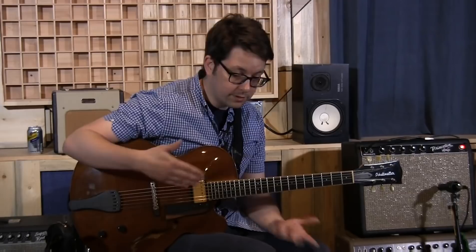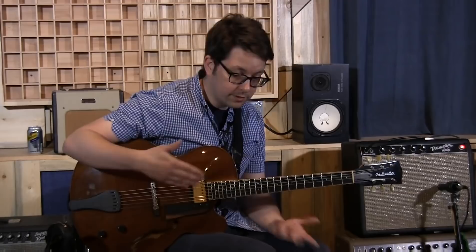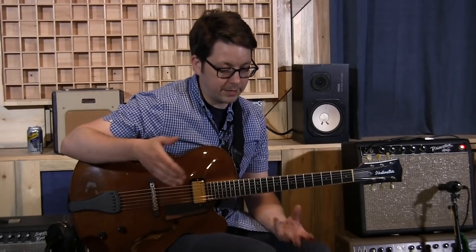Every day when you pick up the guitar, it's kind of a little bit different. Sometimes you pick up the guitar and it's like, okay, it seems like we're going to get along today. Other days it just feels like my hands never really showed up for work.